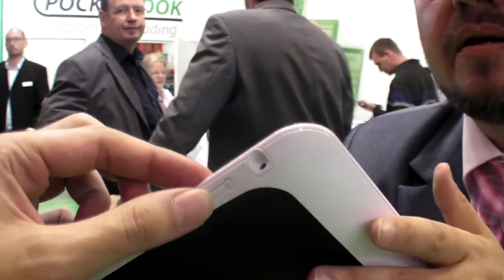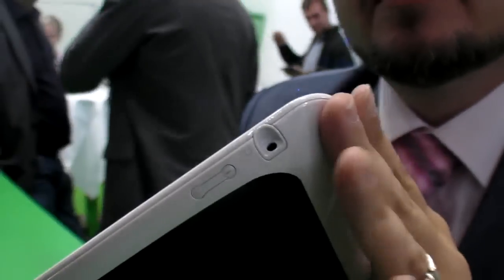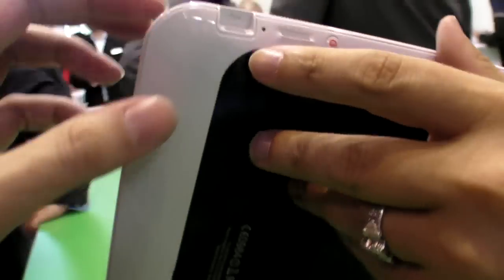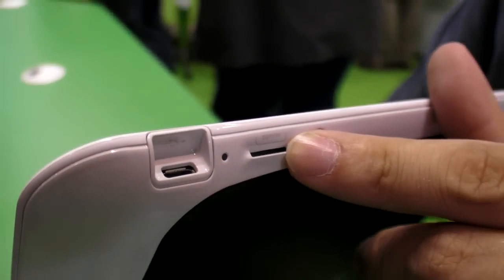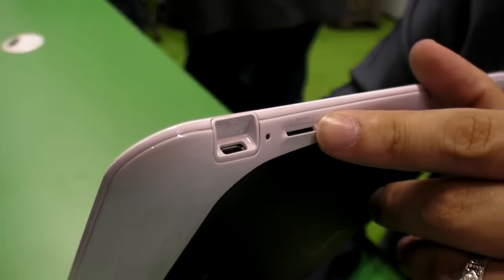Here you have volume buttons. Is that headphones? Yes, you have headphones. And over here: Micro USB which also serves for charging, and Micro SD with Micro SDHC support up to 32GB.